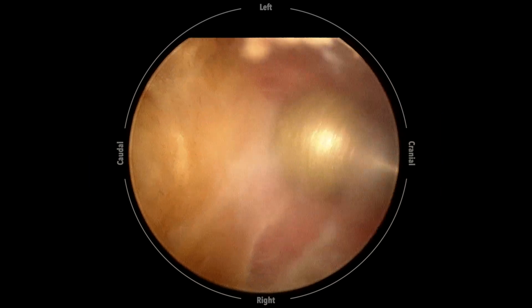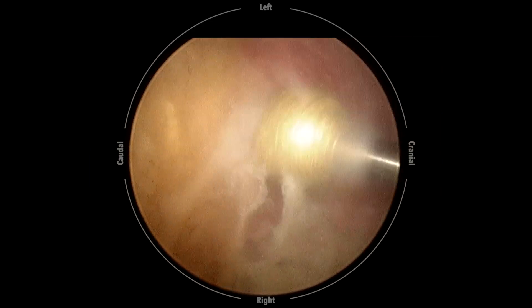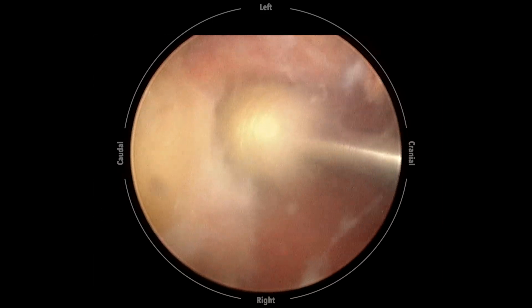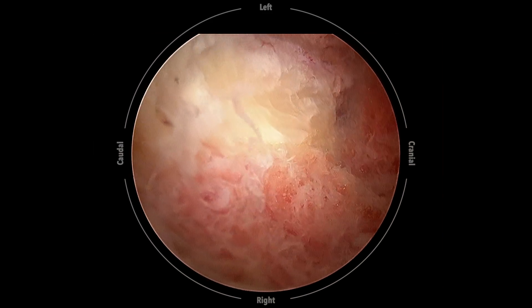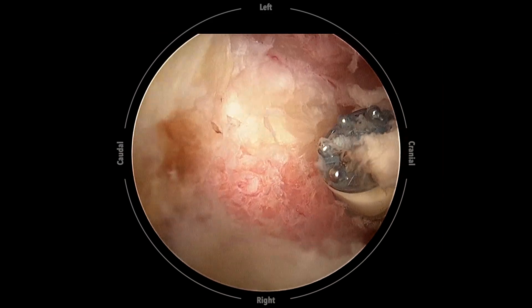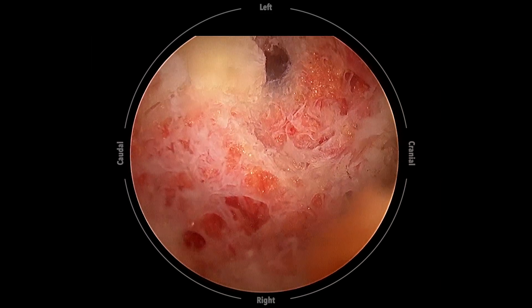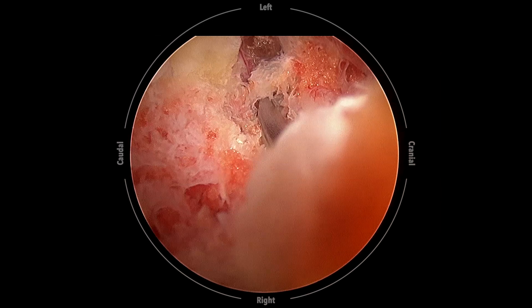The starting point of laminotomy is the conjoined part of the spinous process and the lamina, also known as the spinolaminar junction. After the cranial margin of the ligamentum flavum is exposed, we use straight and curved osteotomes to chop off the inferior articular process into small pieces.